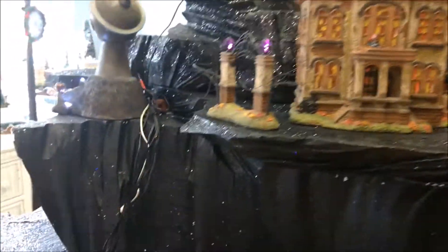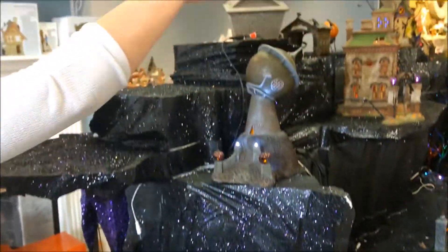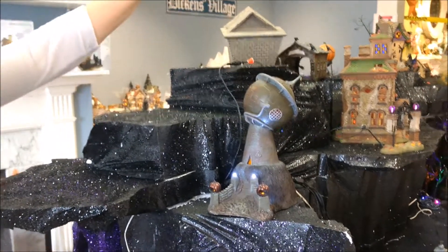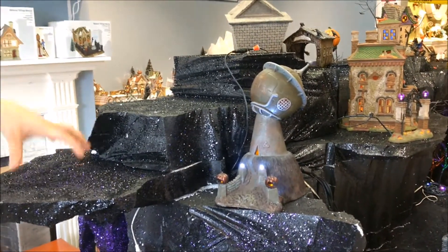If you follow me here, the Monster Mash house is going to be up here. And then at the top, this is going to be the Nightmare Before Christmas World — the moon, the tree house, and Jack's house.